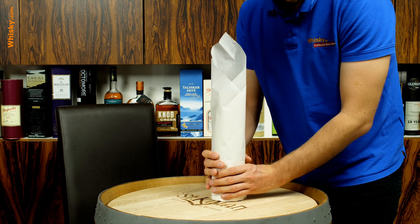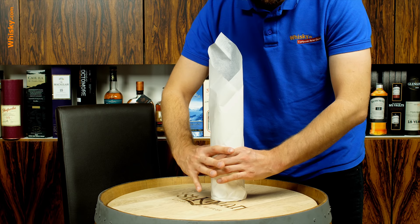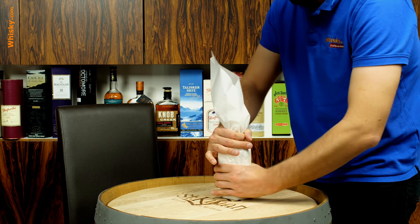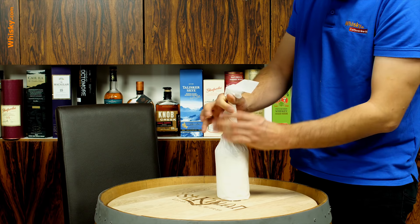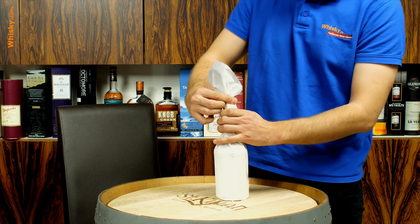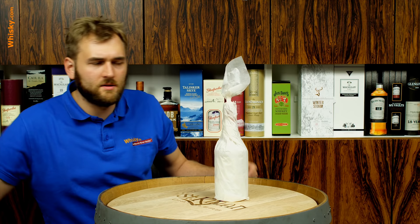The bottle is already wrapped in the paper, but now you want to tighten it. From the bottom, go up to the shoulder of the bottle, and as you reach the neck, start twisting it. Twist and go up, twist and up, until you reach the lid, then go one or two twists above that to get that little rose at the very top. This is where you would put a ribbon for a bit of a color accent on the bottle.